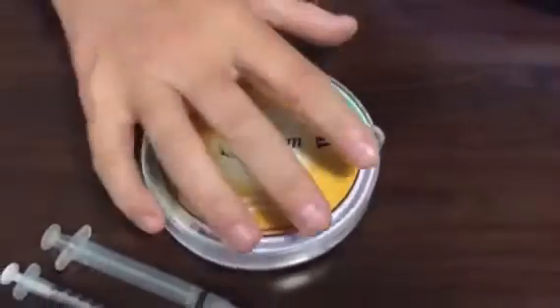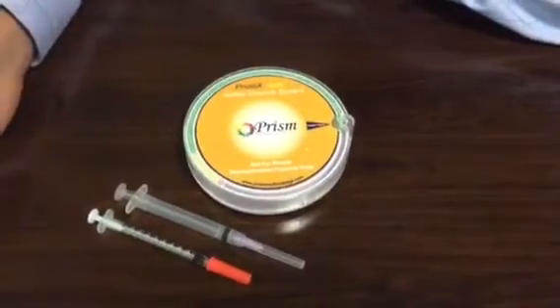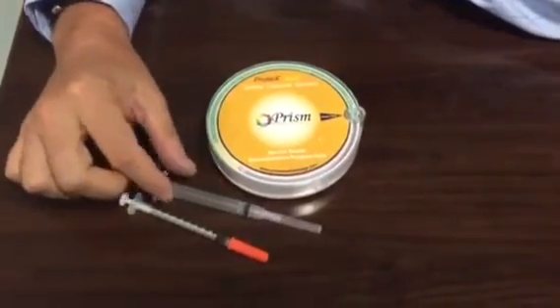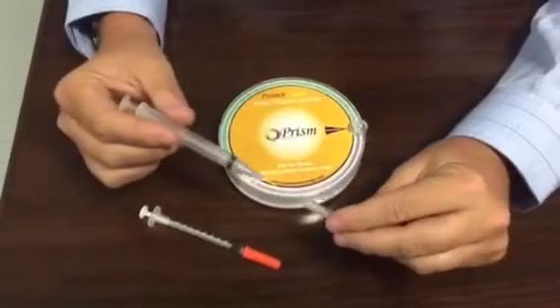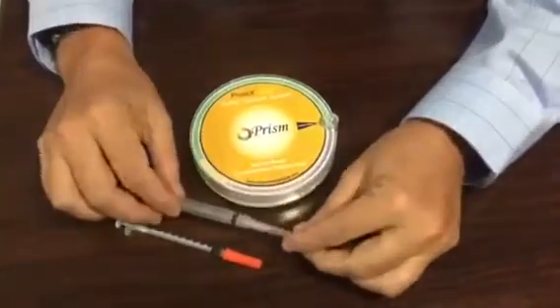Once you use that last one, you simply remove the system and put another one in place. To demonstrate the safety system I've got two syringes here — a 27 gauge needle that represents most of the needles used in dentistry today.